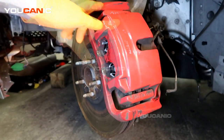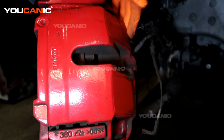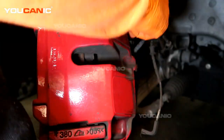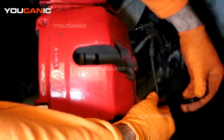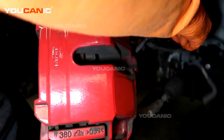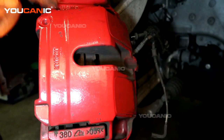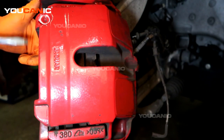Now we need to remove the caliper from the carrier. Back here on the back side, there is one bolt on the top and one on the bottom — there are no dust covers on this one. They are a size 9mm Allen. We loosen and remove the holding pin and the slide — it's all one unit. This brake pad here is holding it a little bit, so we'll use a screwdriver to get the pad to come away a little bit.